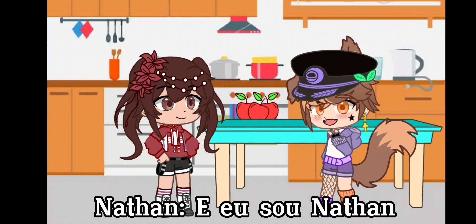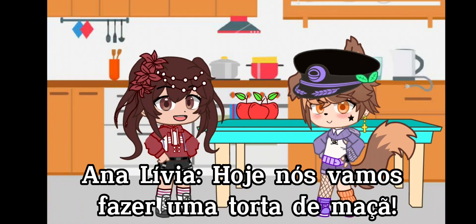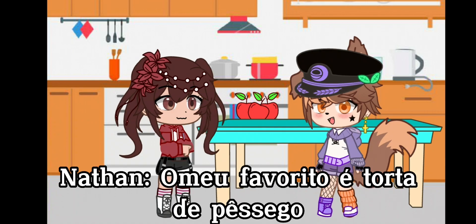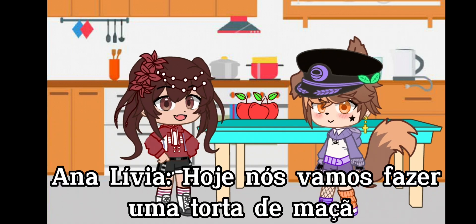Hi, I'm Amanda and I'm Wooly. Today we're going to make an apple pie. My favorite is peach pie. Today we're going to make an apple pie.